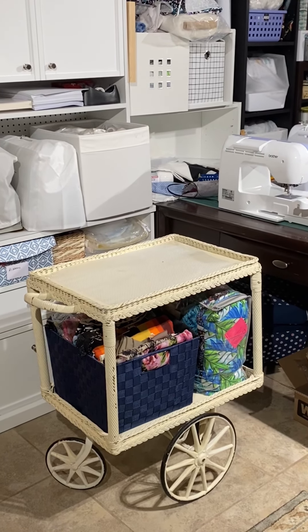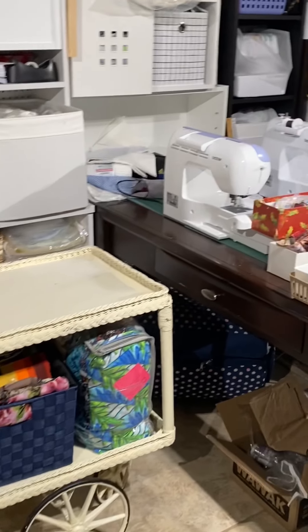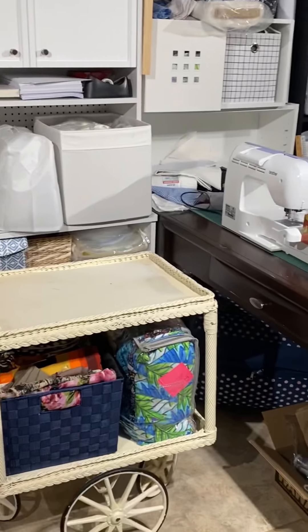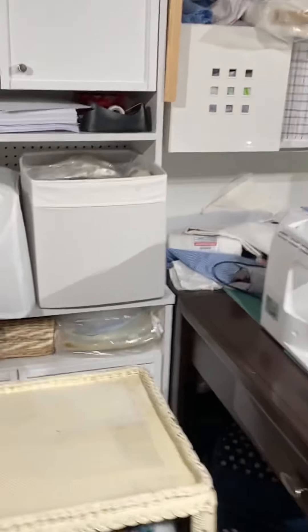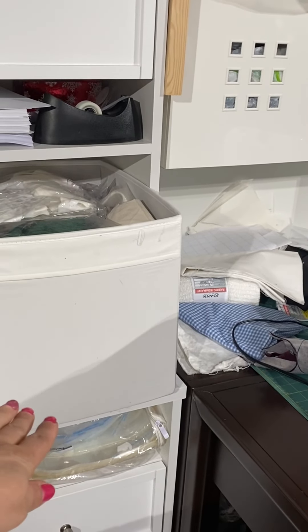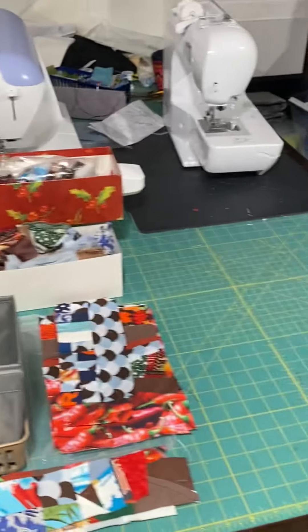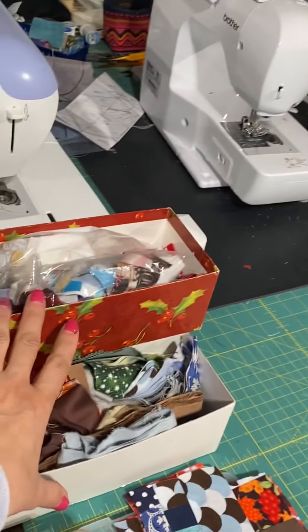It's finally starting to look better — a little bit less clutter than before. I can actually see my table and the card. Everything is kind of pared down because this is my scrap box, and it's way down from what it was before. I'm pretty much down to some small containers of little scraps.